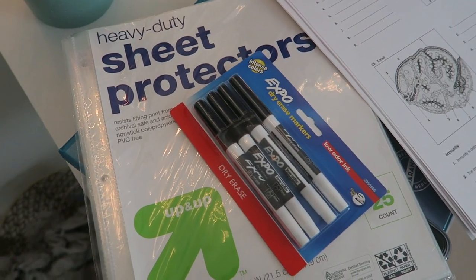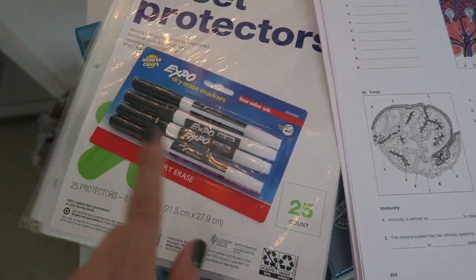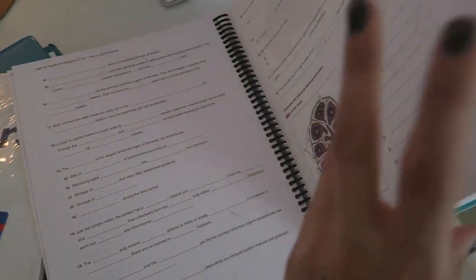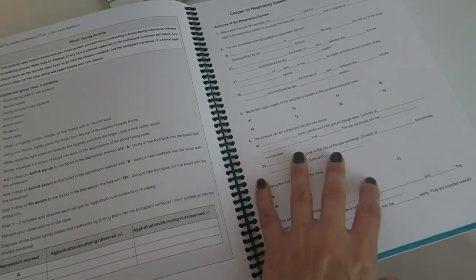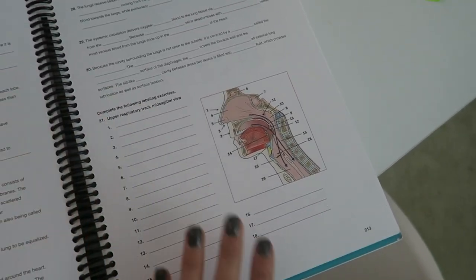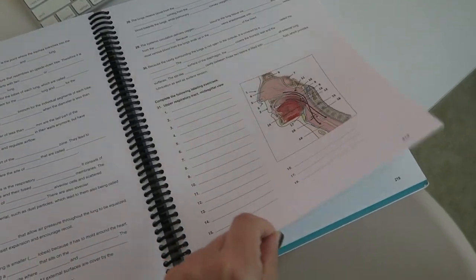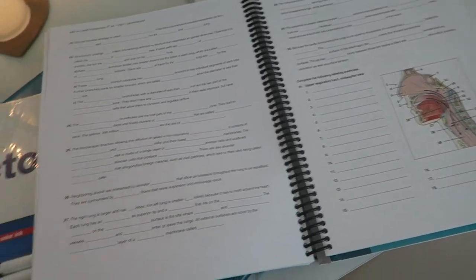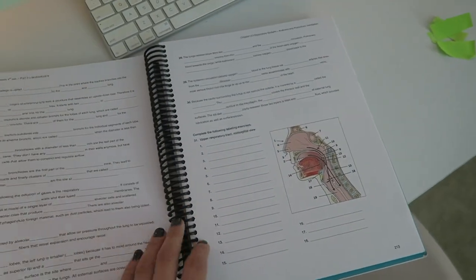I have a bunch of studying to do for college algebra and for AMP. Yesterday I went to Target and bought these sheet protectors and some expo markers, because my professor gave me the brilliant idea of making copies of the diagrams that we need to memorize. I'm going to make a copy of a page, put it in a sheet protector, and practice labeling it over and over. Before, I was making like ten copies and writing on them in pencil, but this is a much better idea.